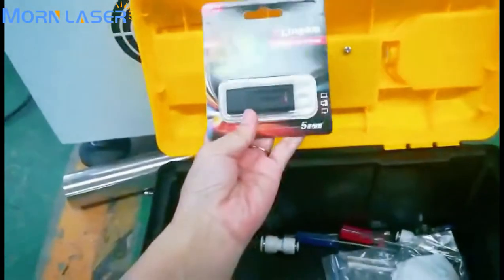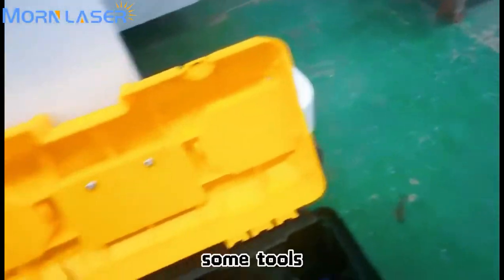And there is a flash disk and some additional tools.